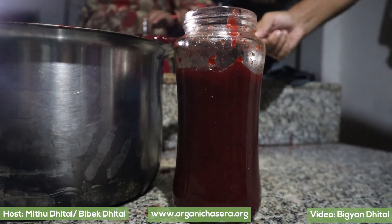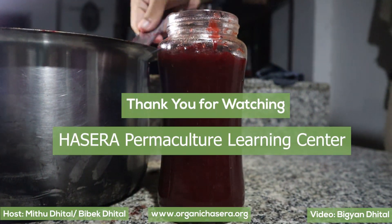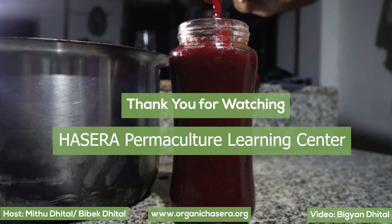Thank you for watching our video. We hope you liked it and enjoy making jam with your family. Thank you.